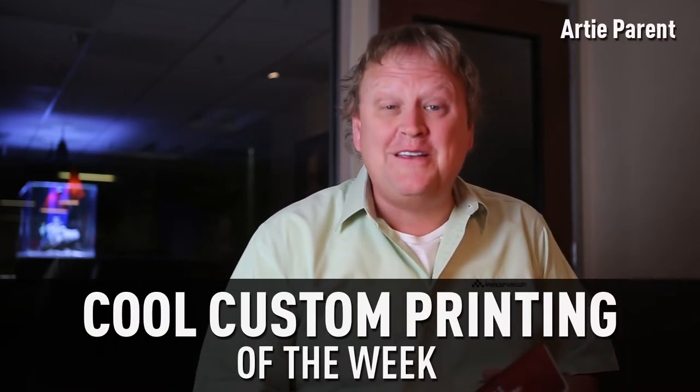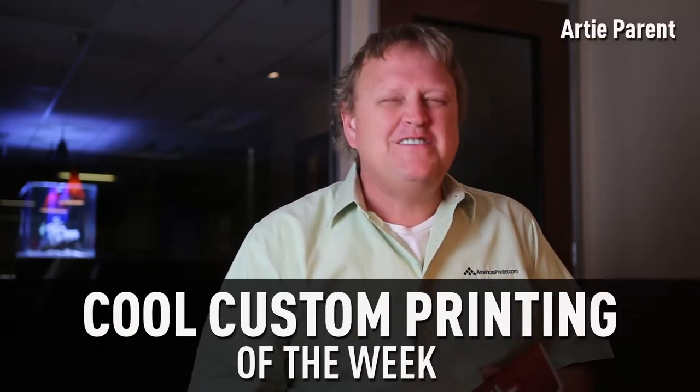How you doing everybody, my name is Artie and this is Cool Custom Videos for the week. This is a fun piece and you'll like this — it doesn't really look that exciting, it just looks like a sort of a little mini rack card, but I'm not going to share with you too much about the trick of this piece.